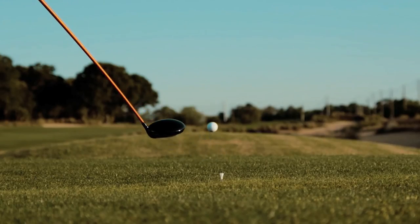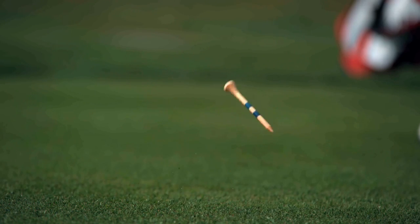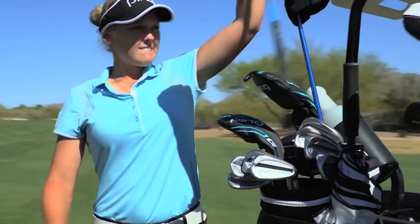Ball speed, high launch, and low spin — that's the trifecta when it comes to distance and drivers. Choose your next weapon wisely.